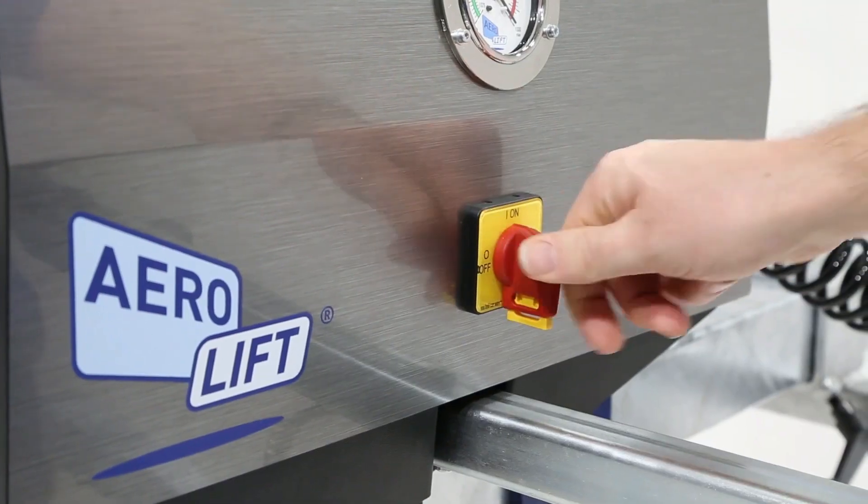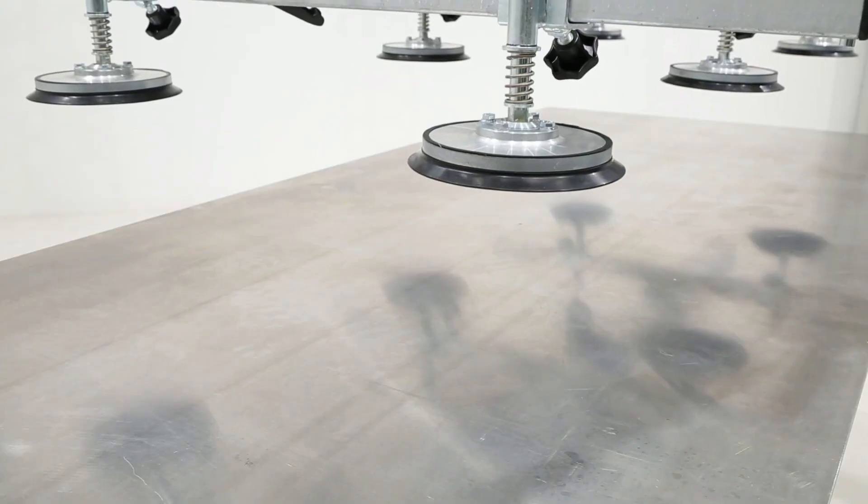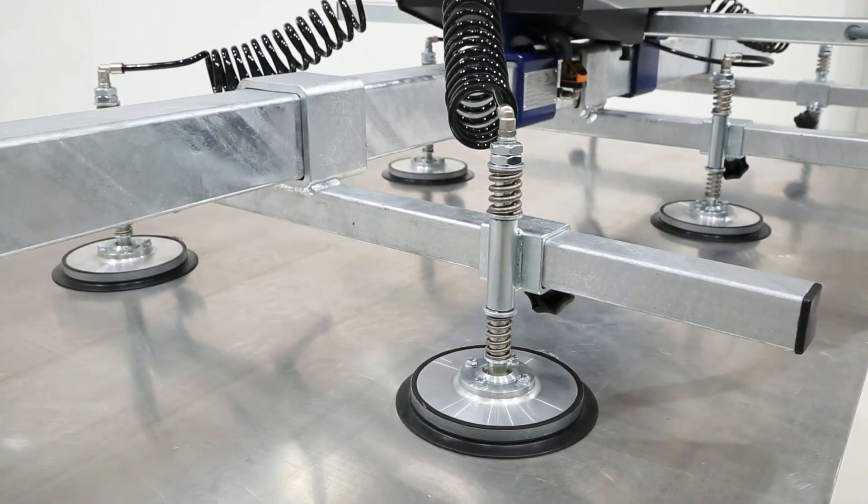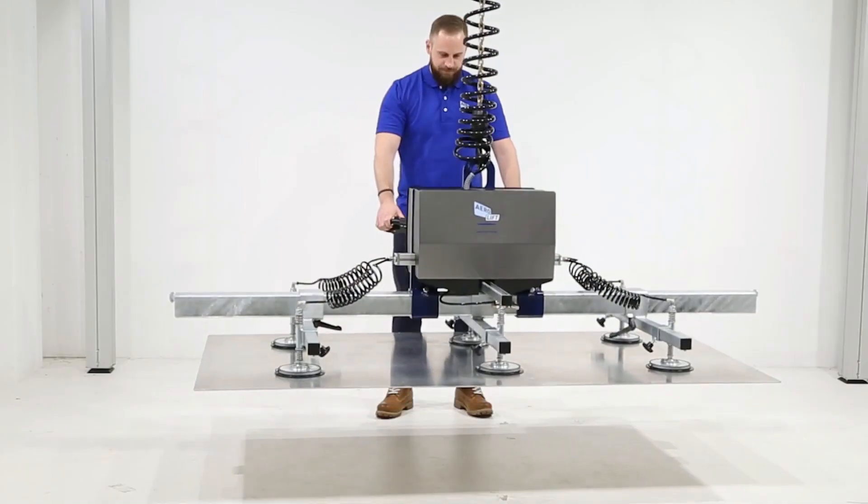The built-in hot-dip galvanized solid steel trusses are particularly durable and offer lasting protection against corrosion. The innovative lifting device series can lift up to 1,200 kilograms, depending on the version.